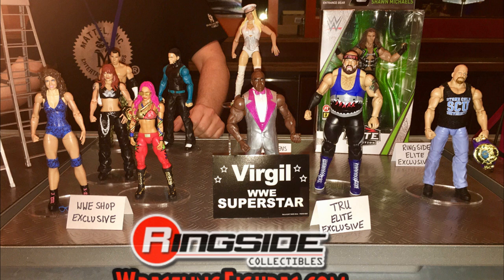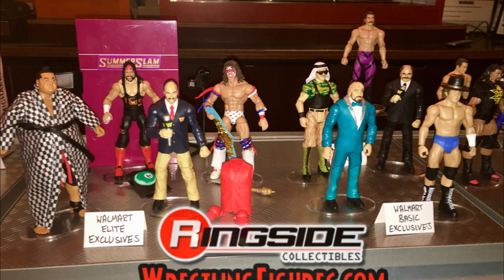To the right are some Toys R Us Elite exclusives: a John Tenta Elite based off his WCW Shark gimmick, and a Maryse in her sailor hat — it was supposed to come with the Intercontinental Championship but it looks like that was pulled. There's also a Virgil we've seen already. In the back is a DX Shawn Michaels — the new Ringside exclusive — based on late 90s DX Shawn Michaels. And there's a Stone Cold Amazon exclusive with the WWF title, coming with a cloth shirt, which looks amazing.